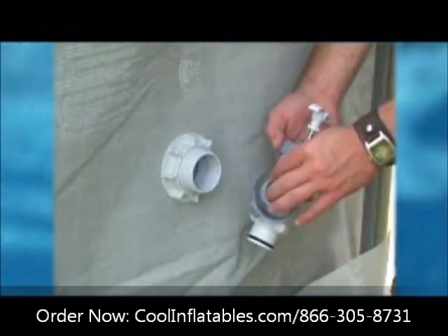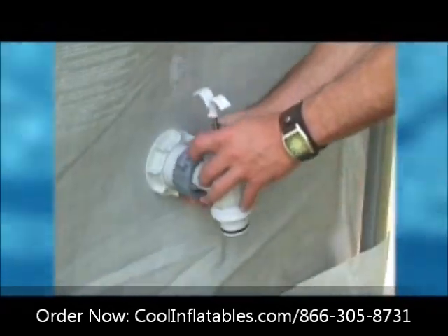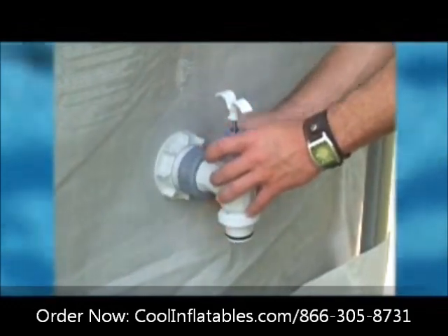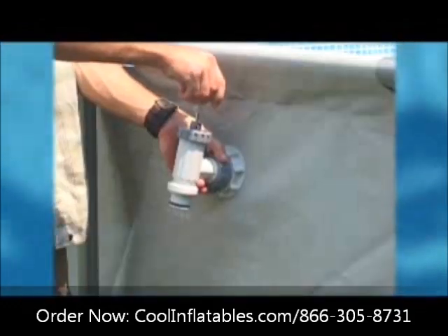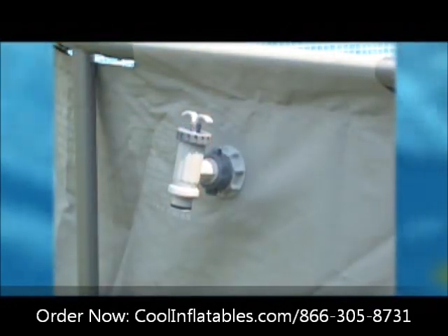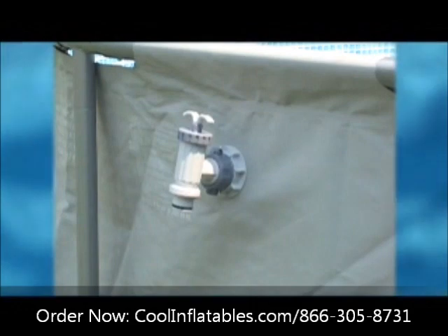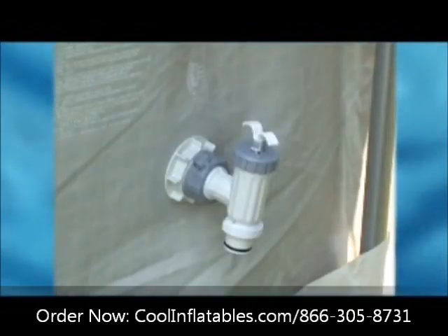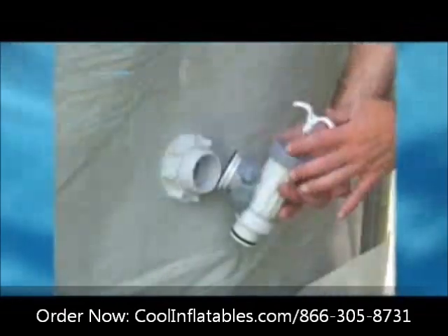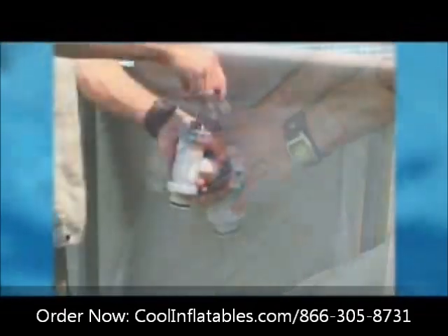With the step washer in place, screw the plunger valve union back onto the threaded connector. Push the plunger valve handle completely down and turn it clockwise to lock it in place. This will prevent any water from flowing out while you are filling the pool. Repeat these steps for the second liner pre-cut hole, making sure both valves are closed.